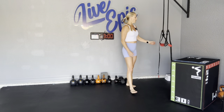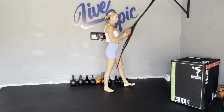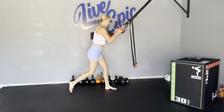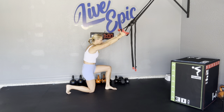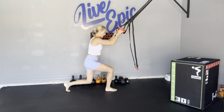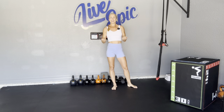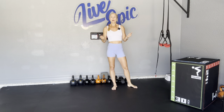Another lifesaver during pregnancy is a suspension trainer. Set it up at hip height, walk it back, elbows by the side, tension on the suspension. Same movement — extend the arms but don't totally let go. Stay nice and tall, shoulders roll back, kiss that knee to the floor, and then you have that little assist, that little pull up. We still get to say hello to those muscles in this range of motion, which is really important to maintain during pregnancy.